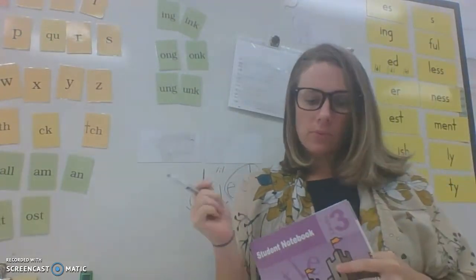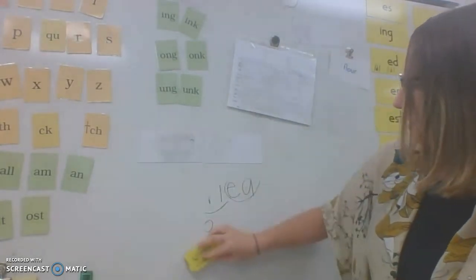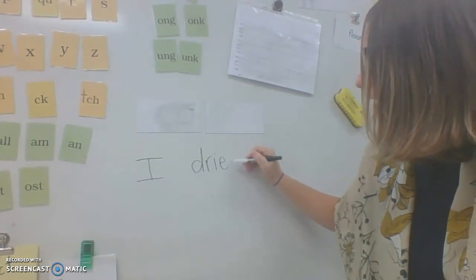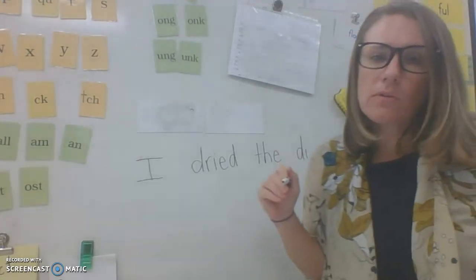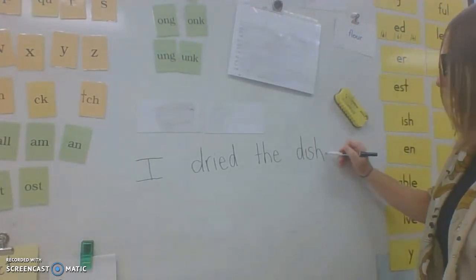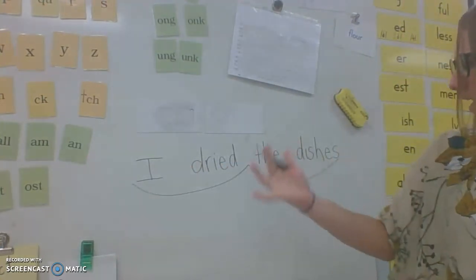Now let me hear your sentences with 'dried' — just a short sentence because it needs to fit on two lines. I dried the dishes. I like it. I'm going to make sure I start with an uppercase. 'Dried the dishes' — the base word for 'dishes' is 'dish,' and when it sounds like -iz, the suffix ending is -es, because it's after an sh. I dried the dishes. Do you remember learning that? That was back in level one.